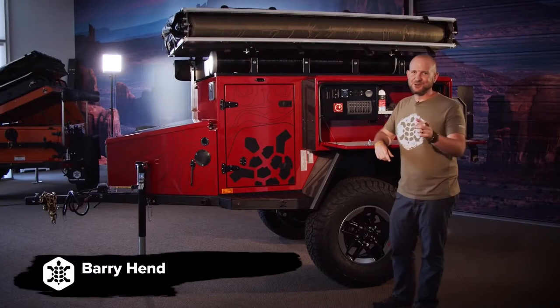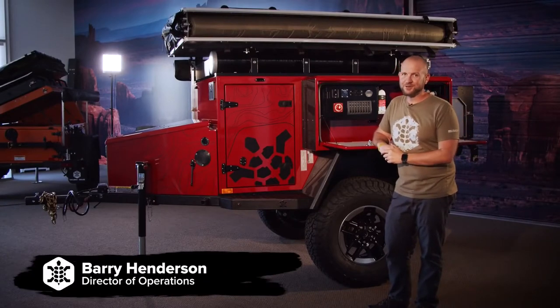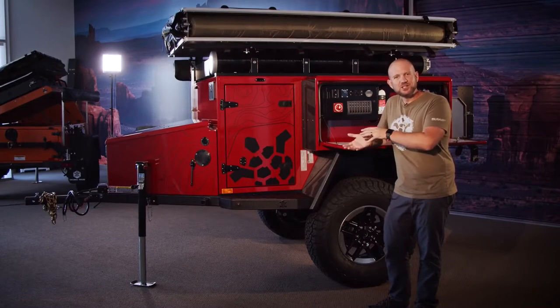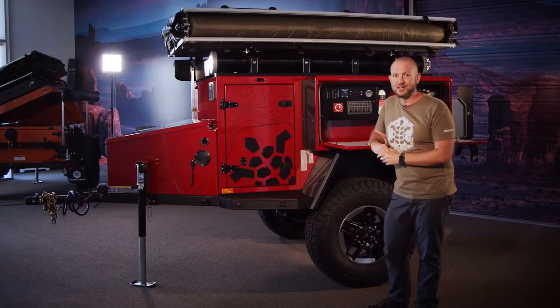Hey folks, congratulations on your new Turtle Back trailer. While the guys are in the shop hard at work putting it together for you, we wanted to take this opportunity to spend a couple of minutes and show you the features and benefits of your trailer so that when you get it, you're comfortable with it. Let's start in the front and take a look.